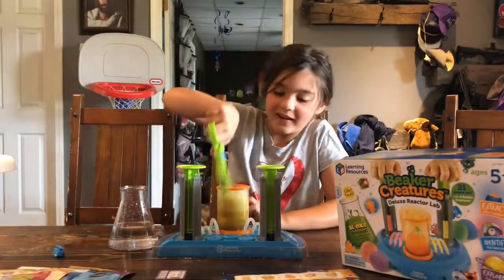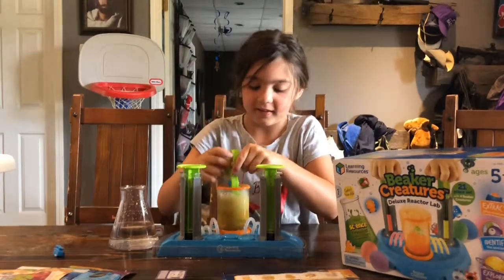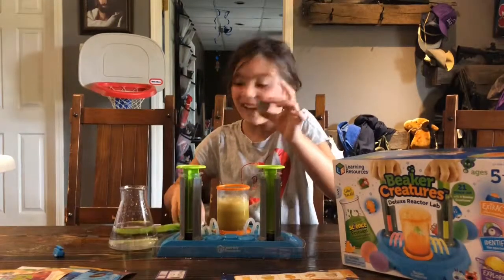You've got these, and you've got to go find this one. I think I found it. I'm going to get it. Oh, I got a creature!